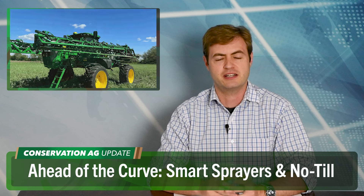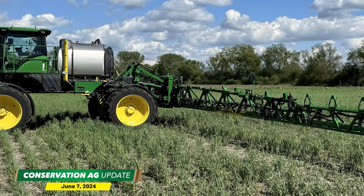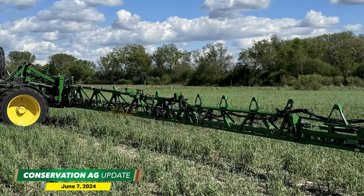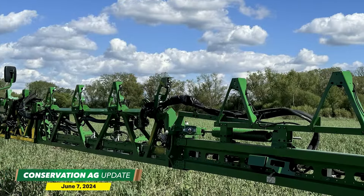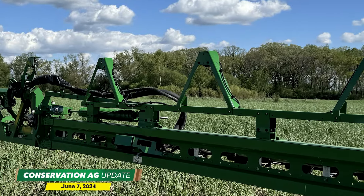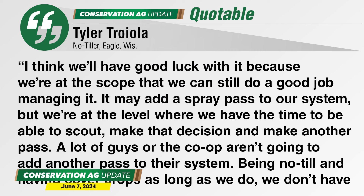Let's go ahead of the curve and ask the question: how practical is a smart sprayer in a no-till system? Tyler Troiola is about to find out in Eagle, Wisconsin. He installed a John Deere See and Spray Premium Kit on his sprayer to target-spray weeds, and he's going to use it for the first time on his second sprayer pass around V4. He questions how it will handle heavy residue — will the cameras be able to see the weeds? But he's confident this technology will pay off. He says: I think we'll have good luck with it. We're at the scope that we can manage it, and it may add a spray pass to our system, but we have the time to scout, make that decision, and make another pass.